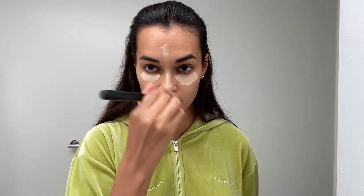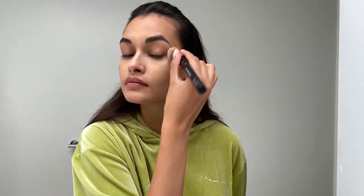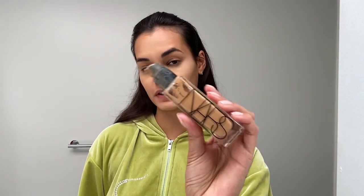Now I get a brush and just go for it. It's already much better, but because this is so much lighter, you have to put foundation on top. This is the foundation that I use — the color is Aruba.